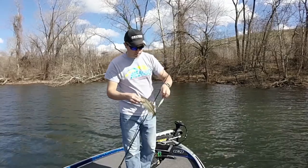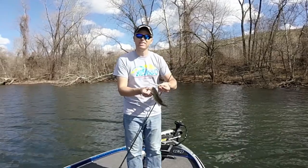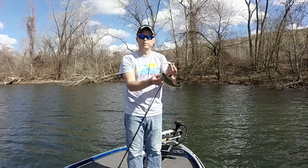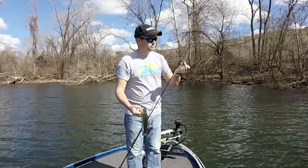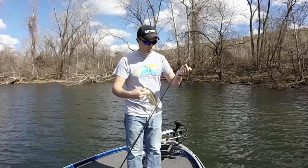I forgot to show you in the camera, but he had that thing broad center right in the center. This thing was sitting there in the water and he just came up and swooped at it. I don't know how he thought he was going to fit that in his mouth, but they still eat them.